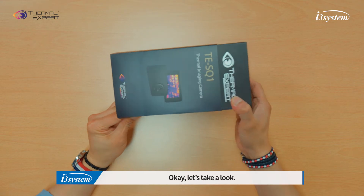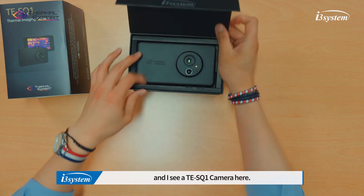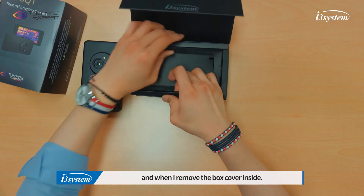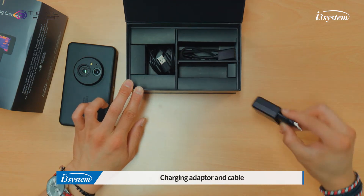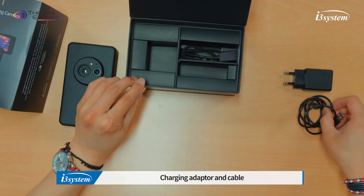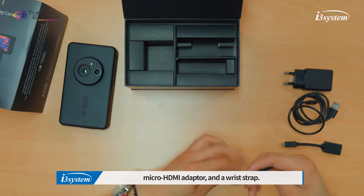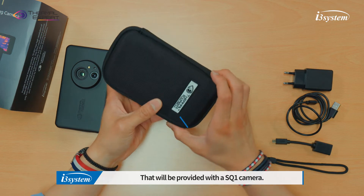Let's take a look. When I gently push the box inside the cover, I see the TES-Q1 camera here. And when I remove the box cover inside, I see a lot of things here in this small box: charging adapter, charging cable, micro HDMI, and wrist strap. We also have a pouch that will be provided with the TES-Q1 camera.